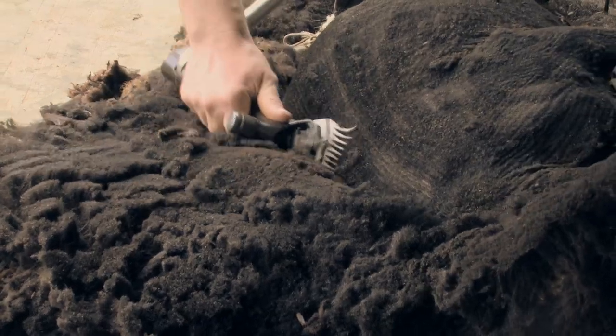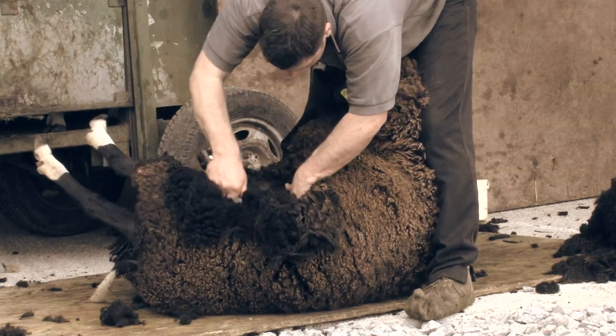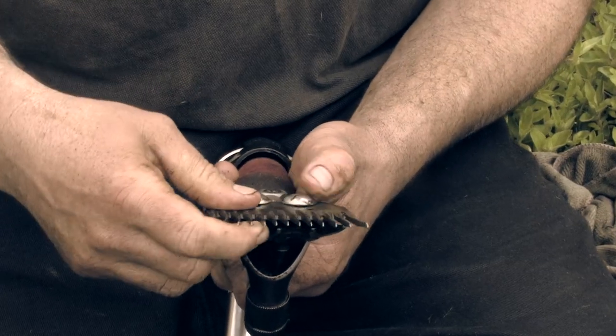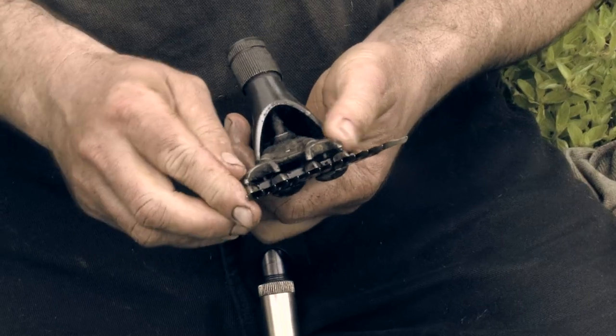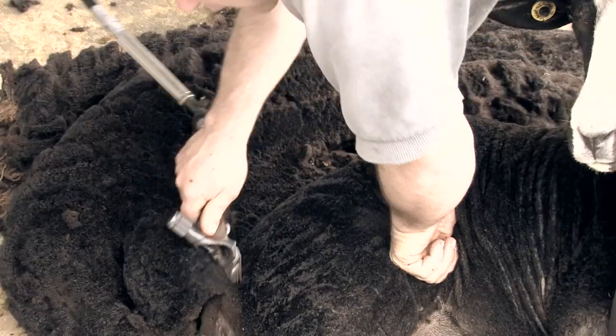My name is Andrew Forrestill. I'm a sheep and cattle farmer. I've been shearing sheep for about 22 years. This is the comb and this is the cutter, which goes on top of the comb. You usually just shear with the one hand. Over the years you build up the technique and you get better at it.